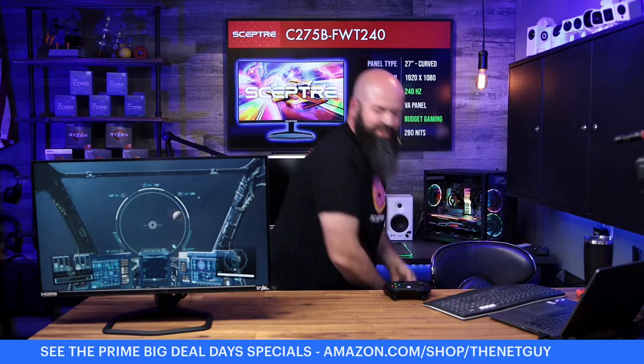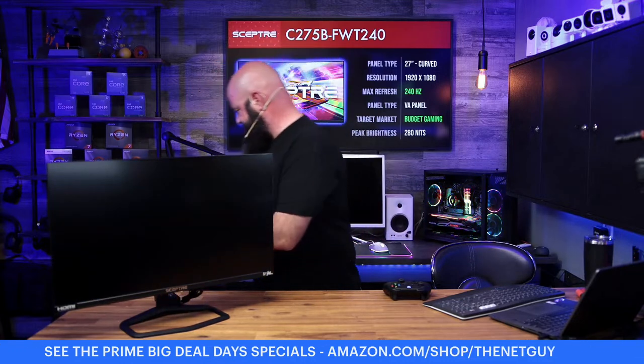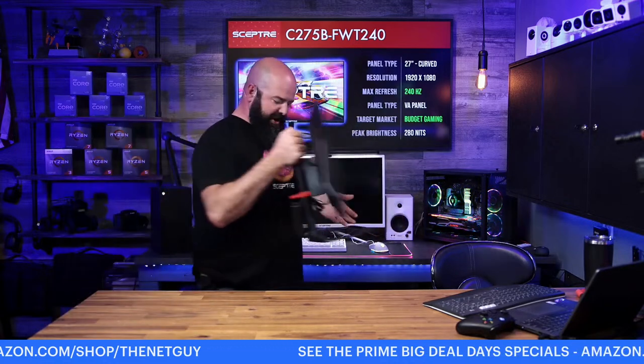All three of the first monitors I'm showing are very similar — all curved, all 240 Hz. They're going to work with Mac, PC, Xbox, and PlayStation. They all have four inputs. There's no USB Type-C on these — when you start talking about Type-C and KVMs you're in a different class of monitor — but these will let you connect up to four devices. Keep on DisplayPort if you want the highest frame rate.